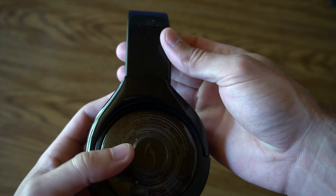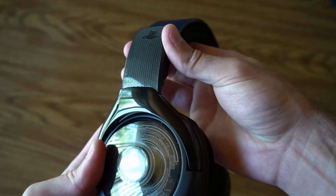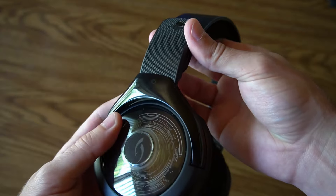The build quality of the headset overall is pretty good. I've had other headsets in the past where the headband will actually snap. These don't rotate at all, but they do move in and out just slightly. The microphone is in a fixed position, so it will not rotate up and down or collapse in. But you can detach the microphone by grabbing it and taking it out.